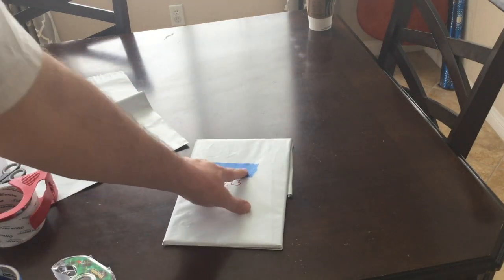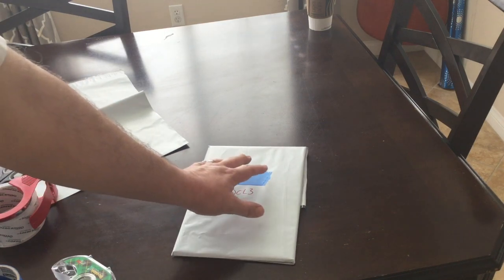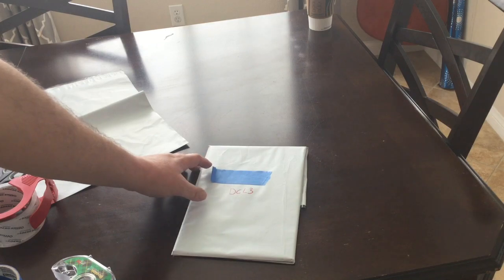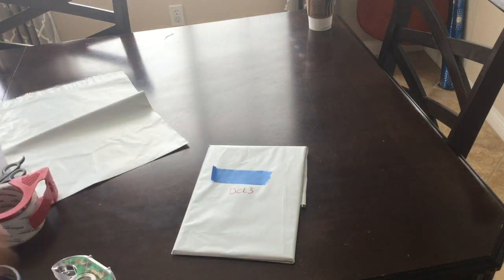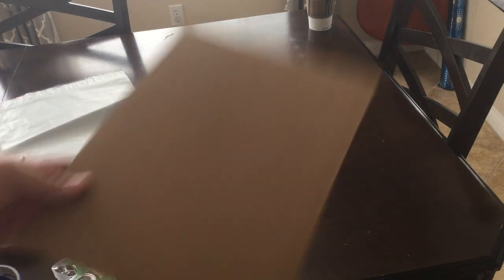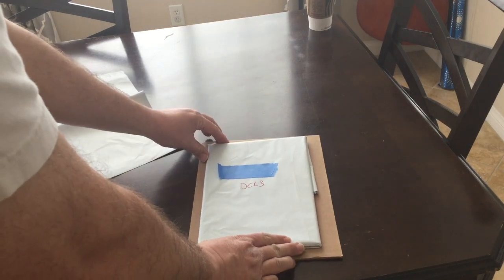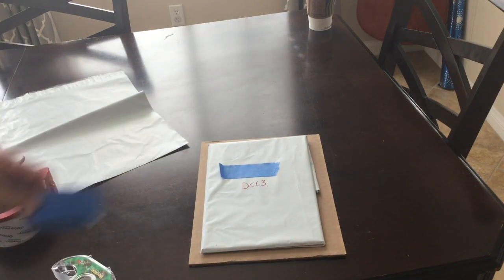What I would do is write the name of the person receiving this on the bag so that I know exactly what's inside and don't confuse it when packing up a lot of stuff. I've already done that, which is why the tape is here — I'm just concealing it for the video. Now we're going to start with our cardboard.